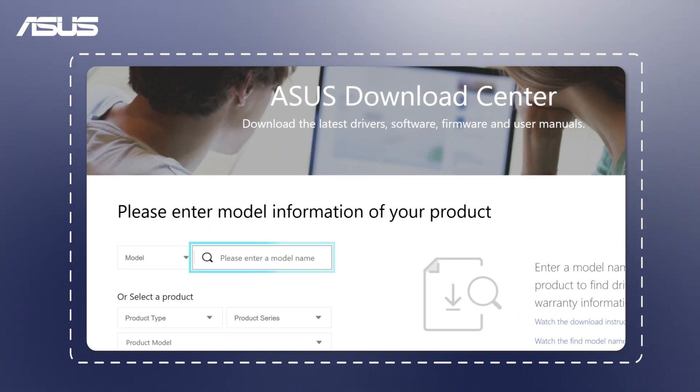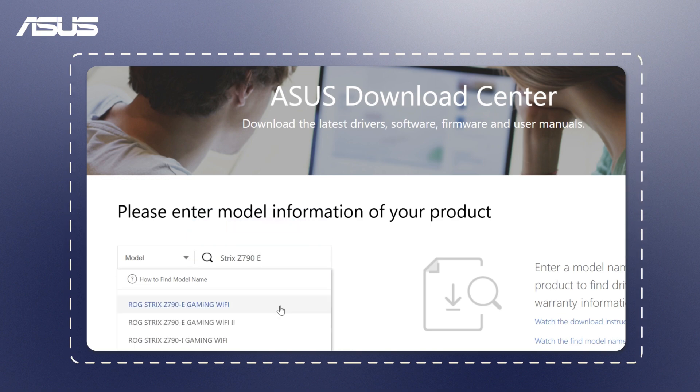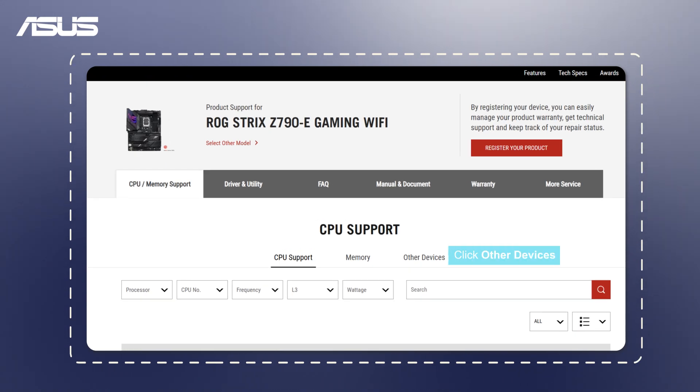Before we begin, we recommend you select your M.2 SSD or hard drive from the ASUS motherboard qualified vendor list (QVL) to ensure compatibility.